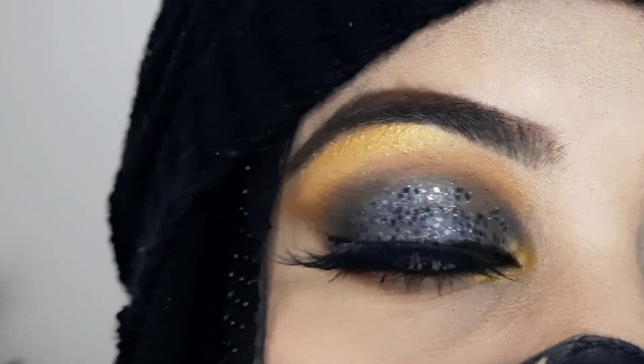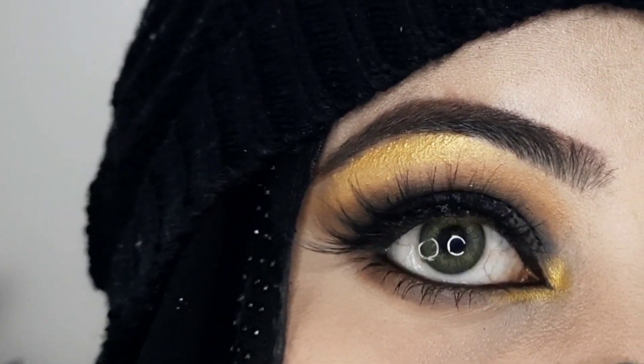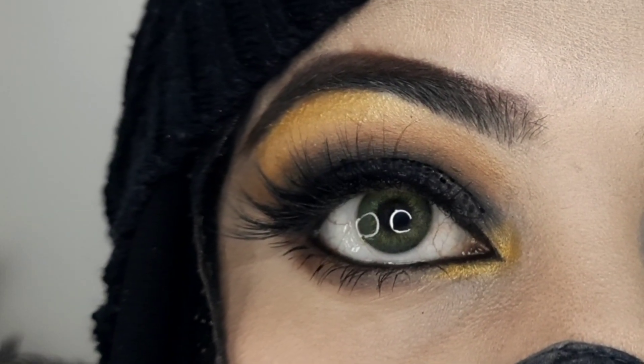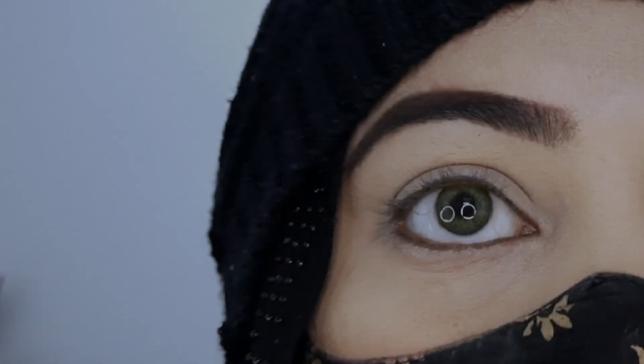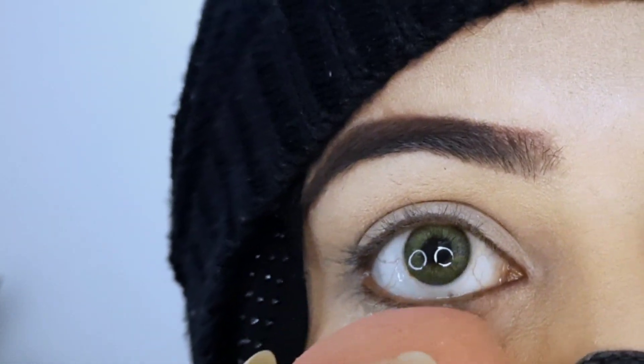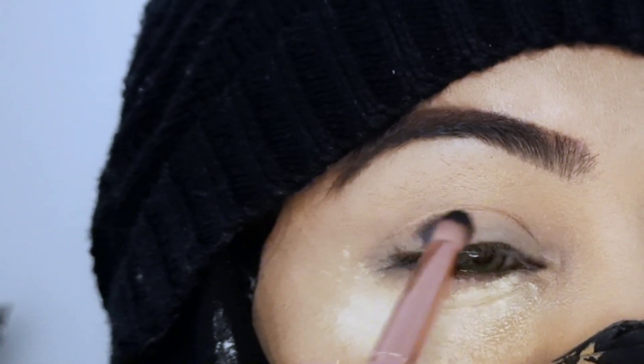You will be amazed, it is so easy. We will use Harim Fatima's makeup products. Let's start this makeup look. I had already done my eyebrows and base. Always remember that when you do glitter makeup, you will put loose powder under your eyes first.